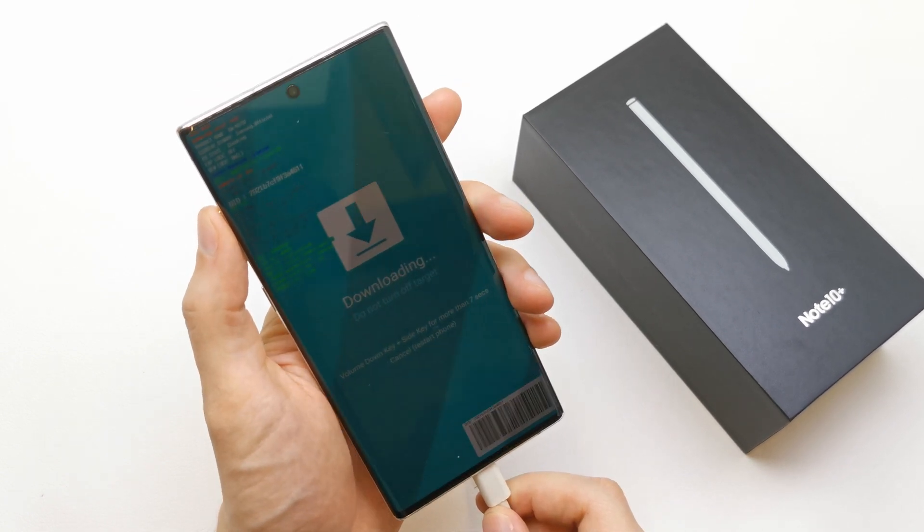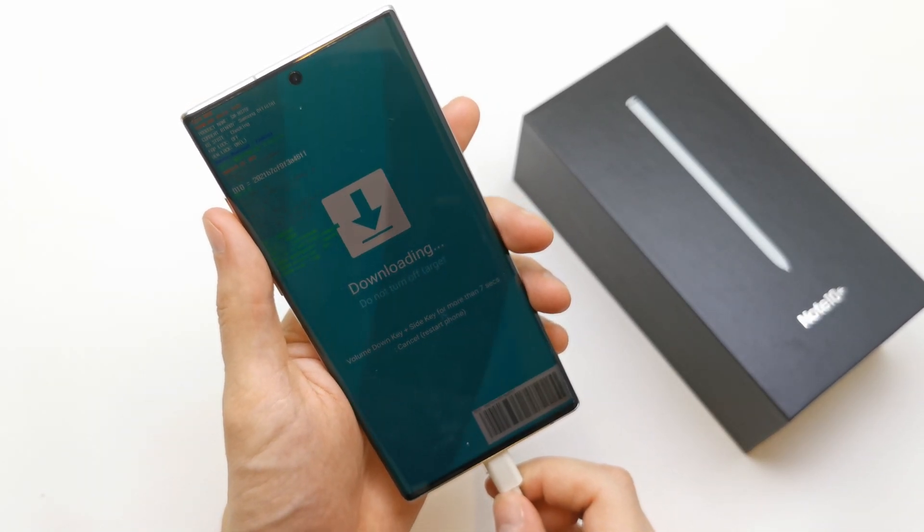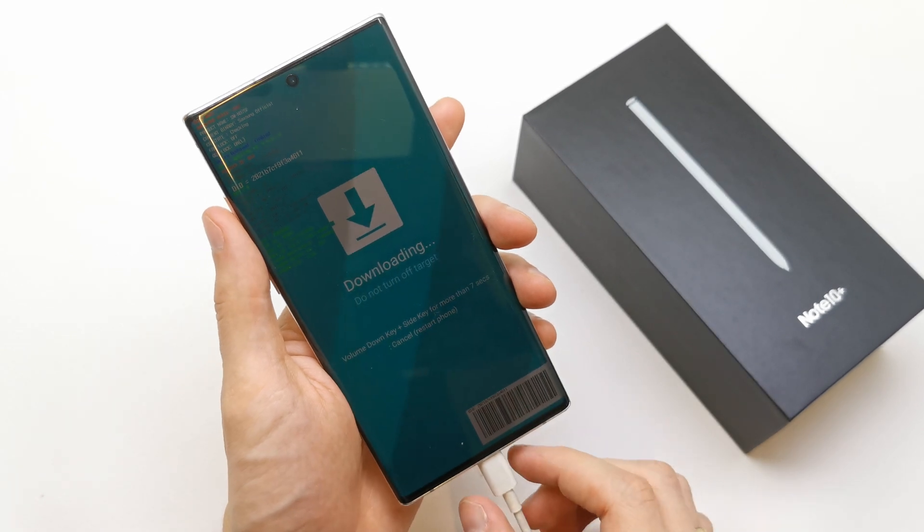Volume up to continue, and as you see we are in download mode and we can write the new firmware on the phone also here.